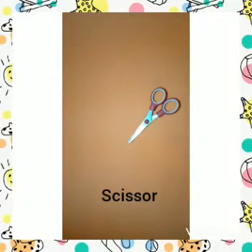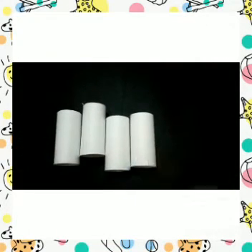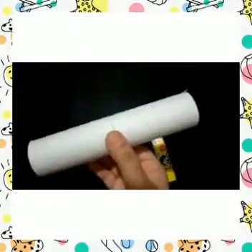Be careful with the scissors, you know that we have to be very careful. Now take the tissue rolls and join the two tissue rolls with glue, like I am doing it here.